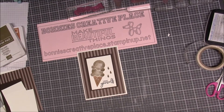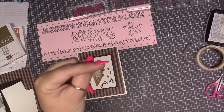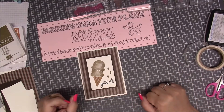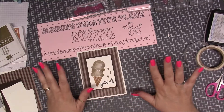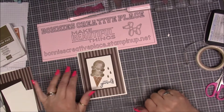Before we get started, if you see the little pink square in the right-hand corner, click on that to subscribe to my upcoming videos. If you would like, comment, subscribe, and share my videos — sharing helps me so much and I would really appreciate it.